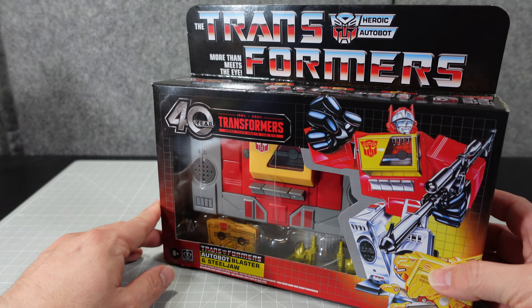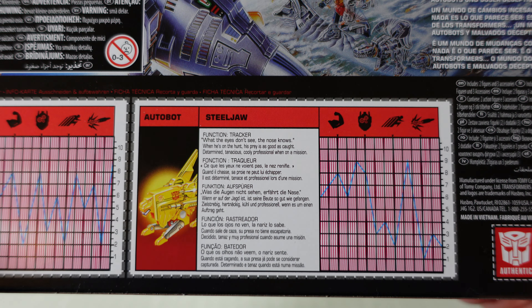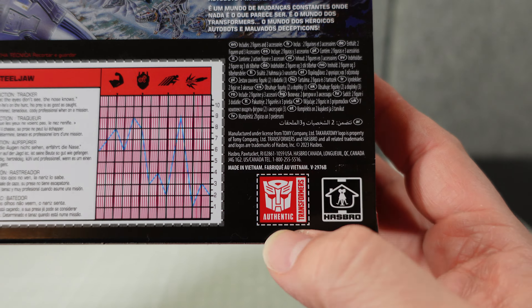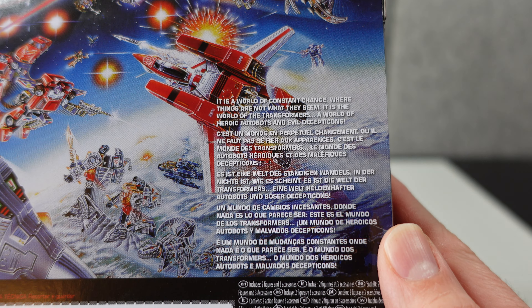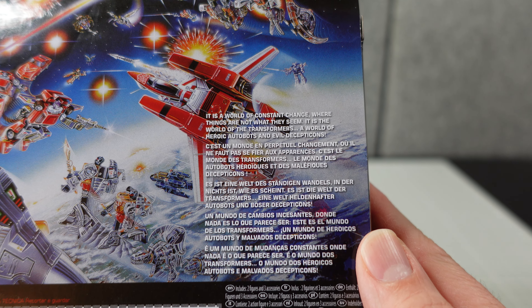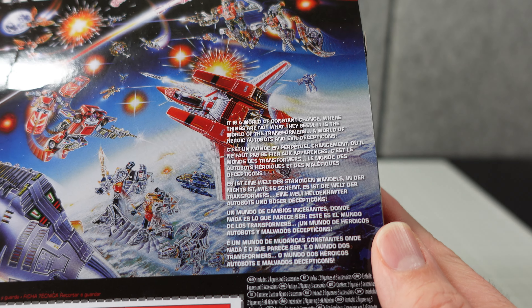Dinobots were in the second wave, and you have Jetfire too — pretty cool stuff. There are also some repro tech specs included. They're not exactly the same as the original tech specs but they look pretty cool — one for Blaster and one for Steel Jaw. In the original G1s you'd have robot points you could cut out, but they don't include that here.